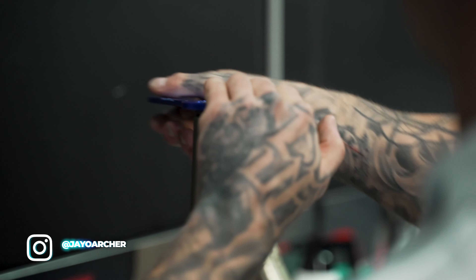It's Jayo Archer here and we're down at Raceline Performance in Burley. Today I get to set up the Airtime FMX suspension. The boys have just made the switch to Yamaha, so we're now working with some KYB suspension.